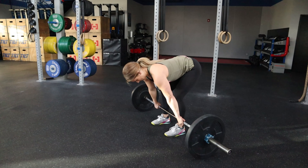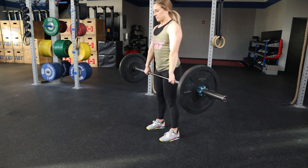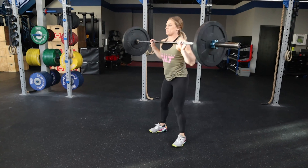Faults that we're going to be looking for today are your athletes leaving their hips high in the deadlift, on the bench press possibly having the elbows flare out, and on the squat clean missing those pockets.